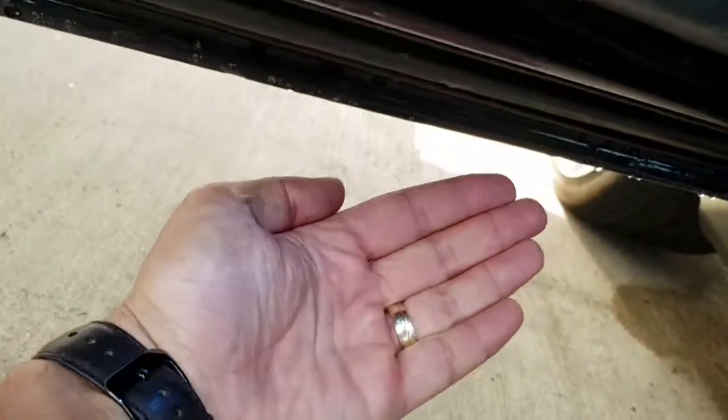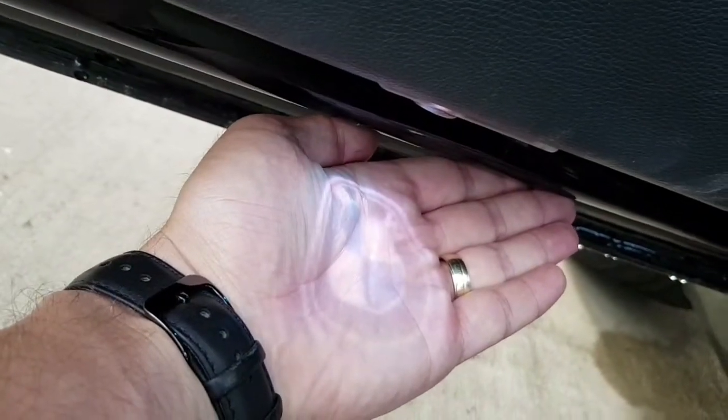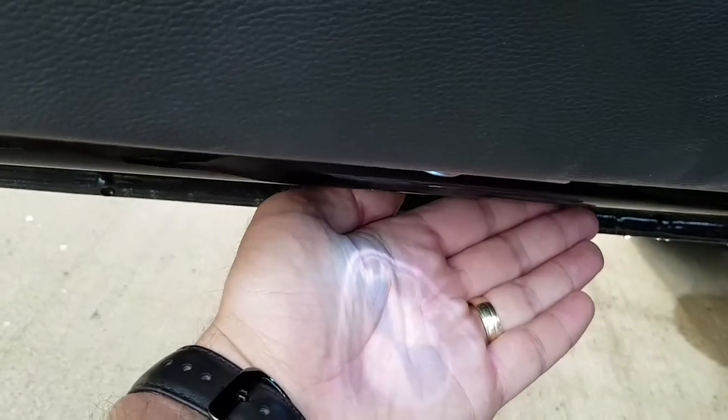The second cheapest mod on your car — on the doors, you can replace your lights with a BMW logo projector. It works way better at night time.